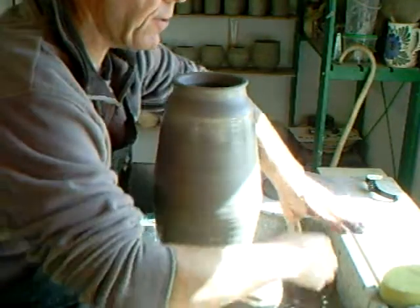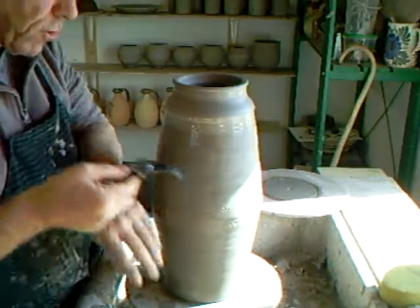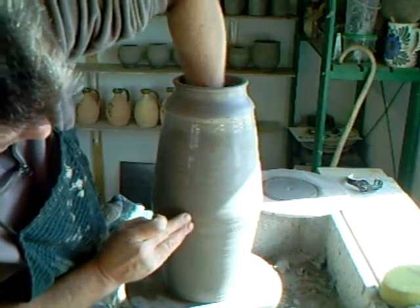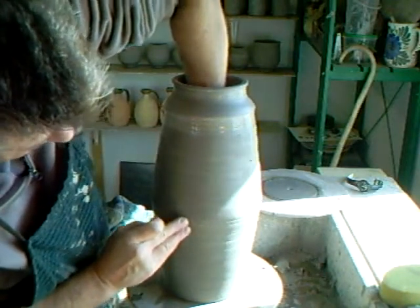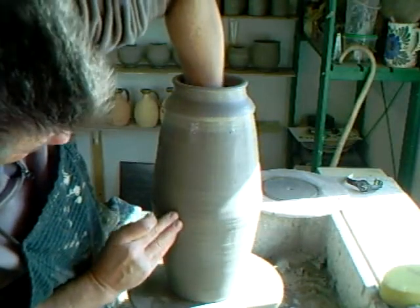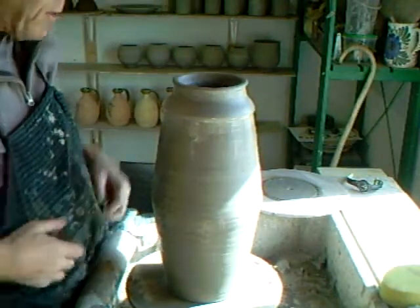I can now get my hand in. At this point, if you wear a wristwatch on your left hand, take it off because it will be a nuisance. Now with my hand on the inside and my hand on the outside, I'm going over it again in circles like this, sealing — welding, if you like — clay welding the two pieces together. That's as far as I'm going to go in this clip because I'm out of time. We'll see you in the next clip.